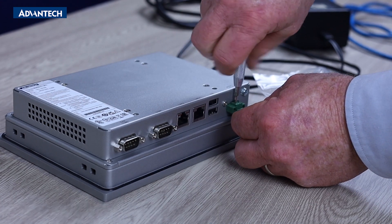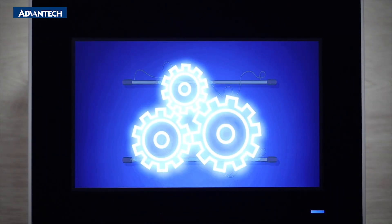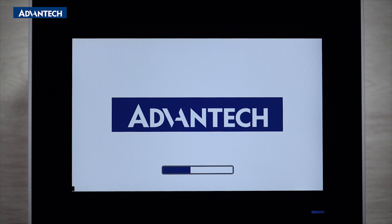Once plugged in, the TPC will automatically boot, and since a browser is already on board you can go straight to an HTML browser without the need for additional software. For this video we will display a web page in kiosk mode.